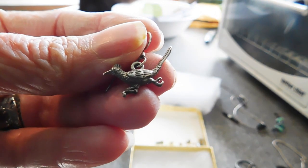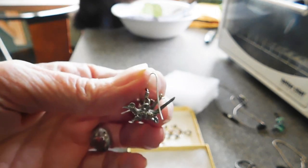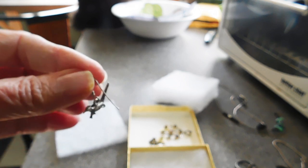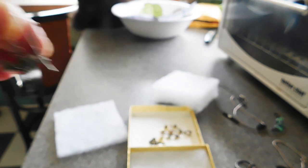It's a sweet little roadrunner dangle earring — there are two of them. I think it's marked 925 on the bottom side — maybe. I didn't see a mark on those.